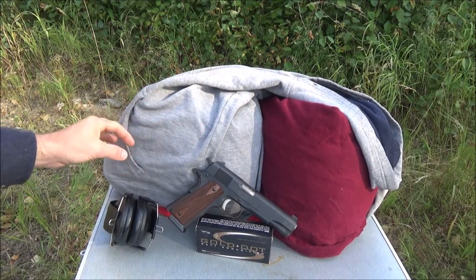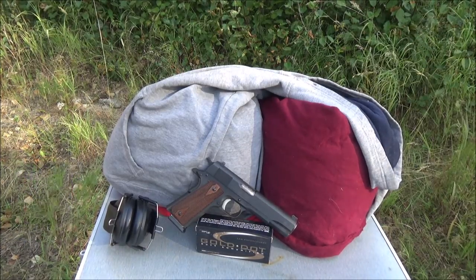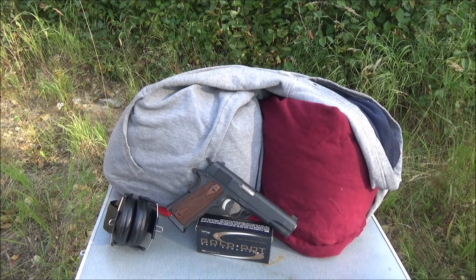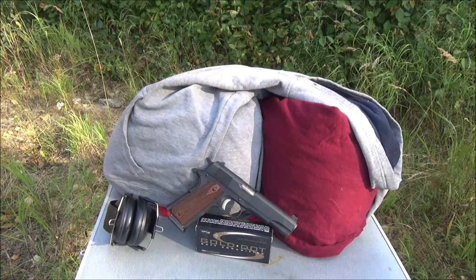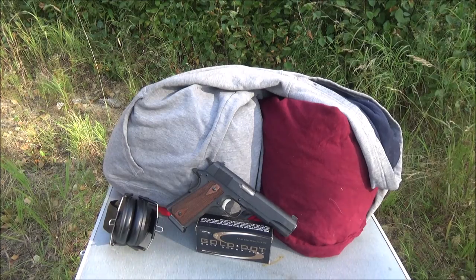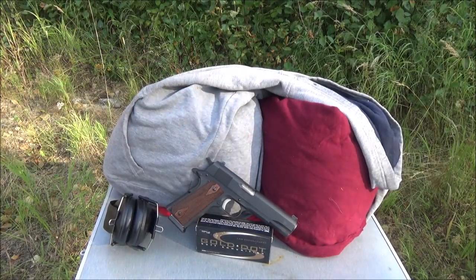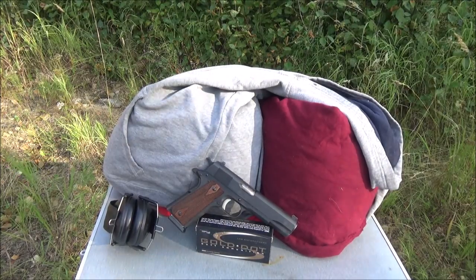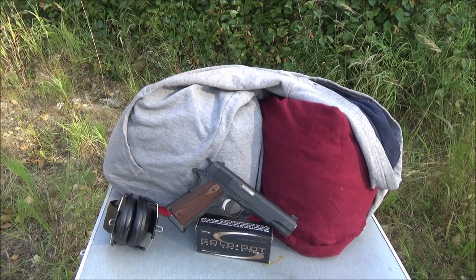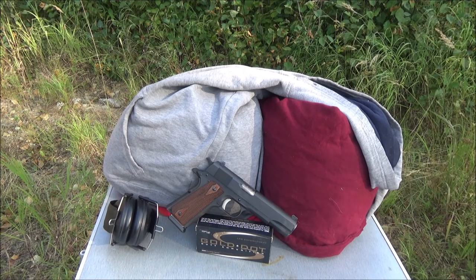The reason I prefer this target system over clear ballistics is it's a more accurate representation because it includes bone and actual meat. With clear ballistics you're basically fighting over inches, whereas here it's more pass or fail — it's going to expand or it's not. Even if it doesn't expand, the question is how far it goes into the bullet catch layers in the back. Most of the time you're seeing deformed bullets from hitting bone.